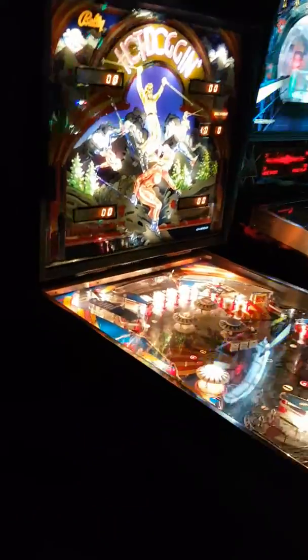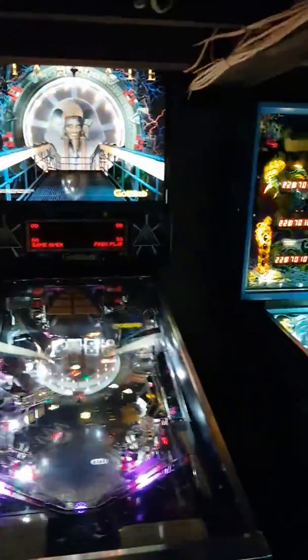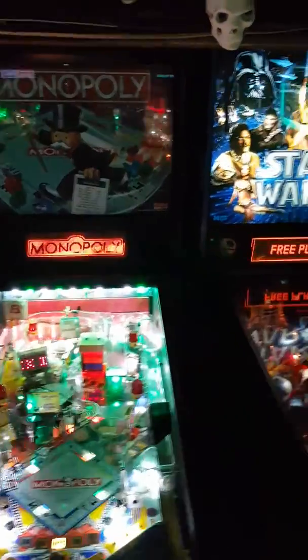I'm going to take a little video of my games room in the dark. First time I've actually hung out in my basement with the lights out, so it'll be interesting to see what it looks like. You can see some flashing already going on, probably from TX Sector. Let's check out the action. My back box light is out on Monopoly, but I should be getting the part to fix that soon.